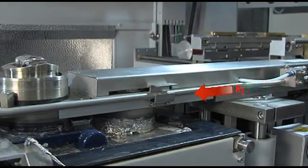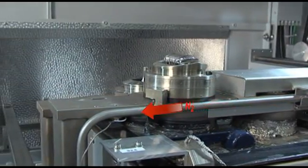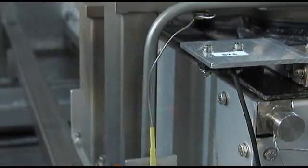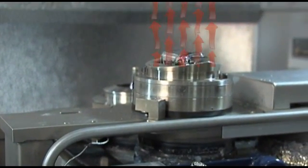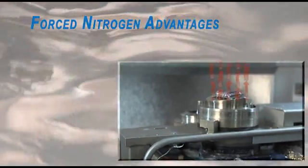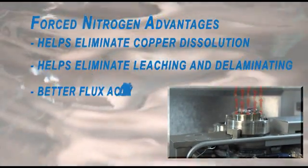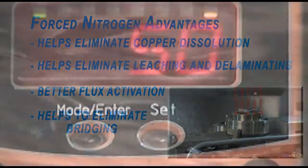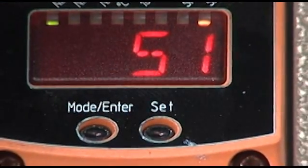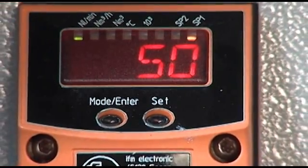The W620 still features another first to the market: forced nitrogen heaters at the mini-wave for improved inertia, which also act as continuous heat directly onto the bottom side of the PCB where the soldering is occurring, thus helping to speed up the process, which means less contact time, providing a number of advantages. A software-controlled nitrogen calibration unit monitors nitrogen flow for optimum efficiency.